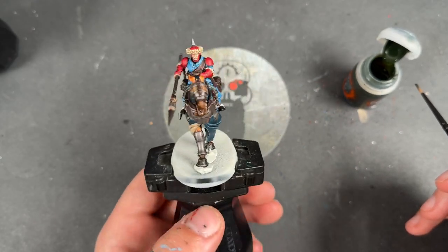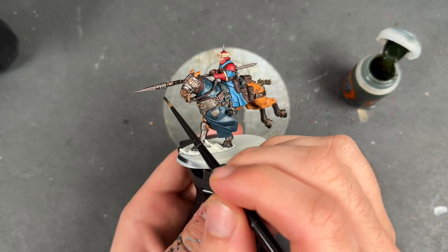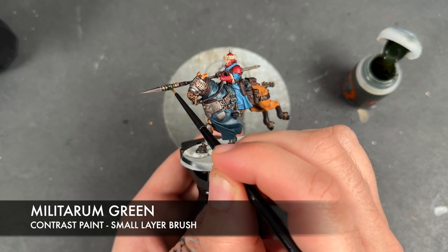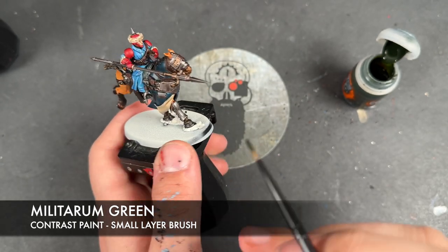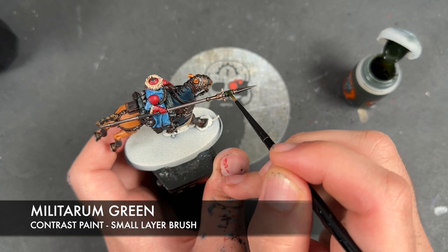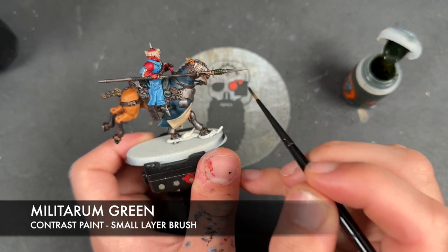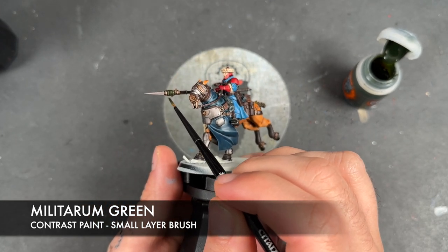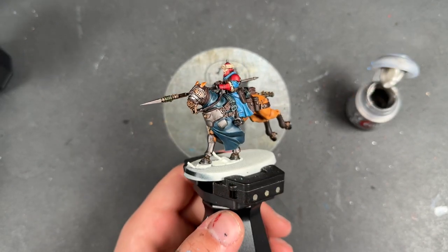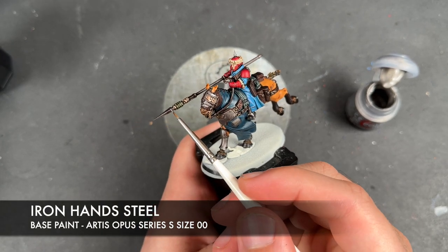Both our blues look absolutely fantastic on our Rough Riders. So what we're going to do is move on - take some Militarum Green and paint this over the top of all of our frag-tipped grenades, just to create a little bit of visual interest. And with that now done, we're going to take some thinned down Iron Hand Steel and use this to highlight all of our silver details.